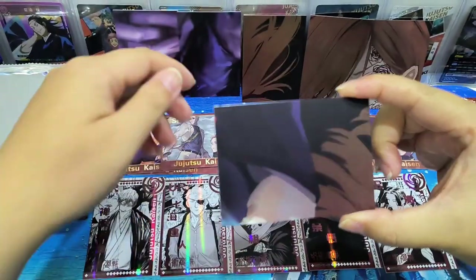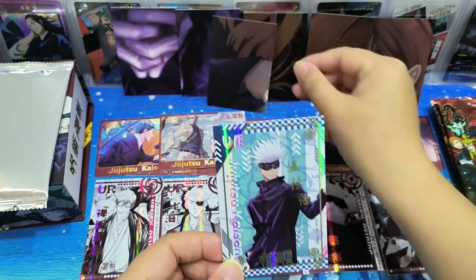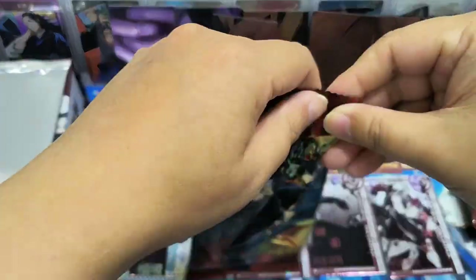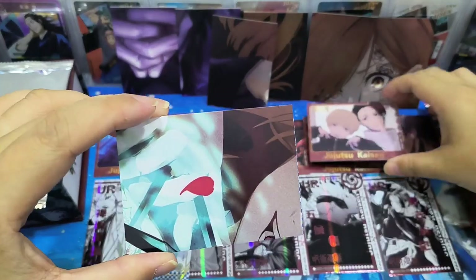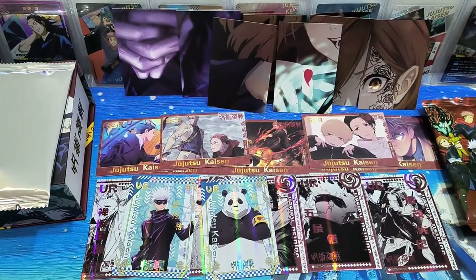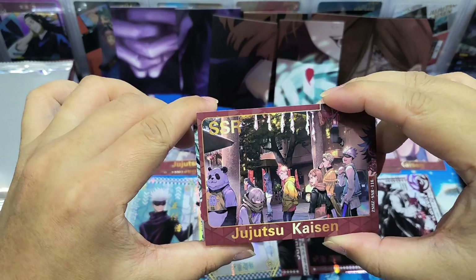SSR is the red frame card. Let's see how many I have - see if I can form the cards into one whole design. UR card - oh, this is nice. Another different design of a UR card, yeah, different design. It's in blue-red round style. Maybe later I can form them and show everyone.